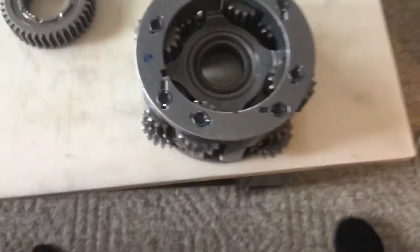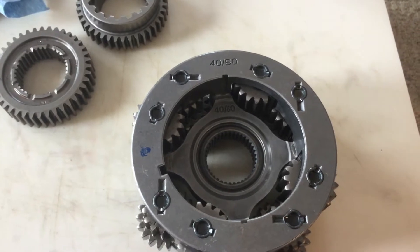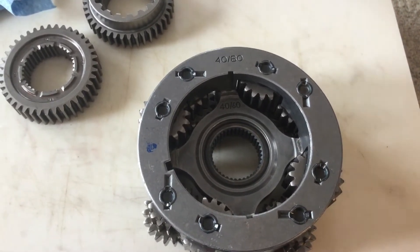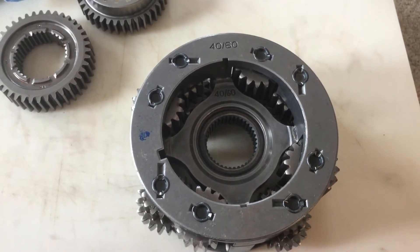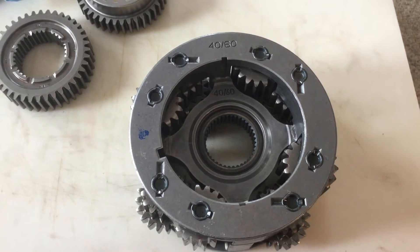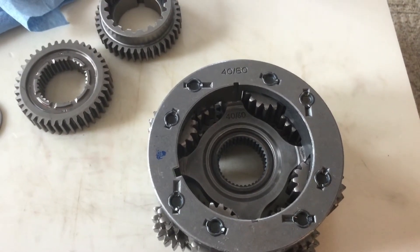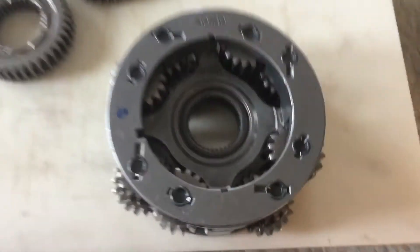I've been doing a lot of research on how to put a planetary gear system together for a 4485 transfer case. I could not find it. So after many, many hours of trying to put it together, I finally found out how they do it.